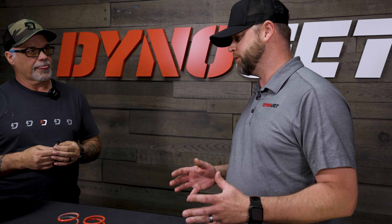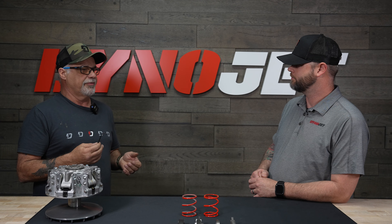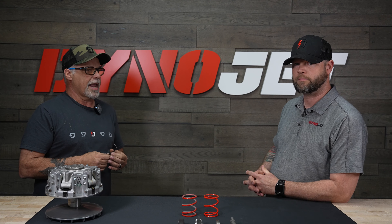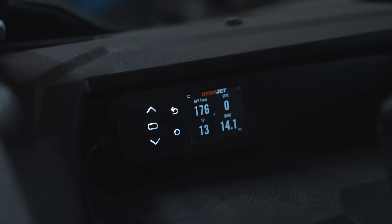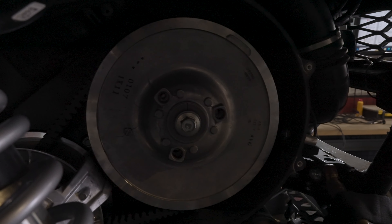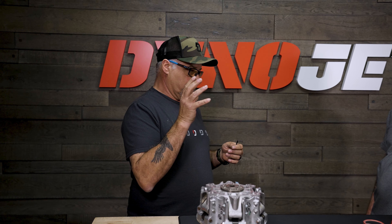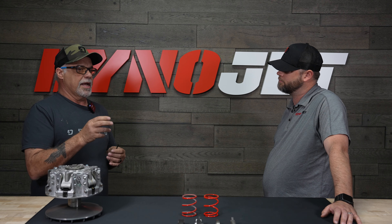Belt temperature seems to be a big issue with these cars. Does a clutch kit help with that? It does, because as your RPM increases — say you were to put some kind of Dynojet electronic enhancement on your vehicle — your RPM will go up and you'll also lose some of the grip on the belt. So by optimizing the RPM and spring rates, you will get the optimum clamping force on the belt.